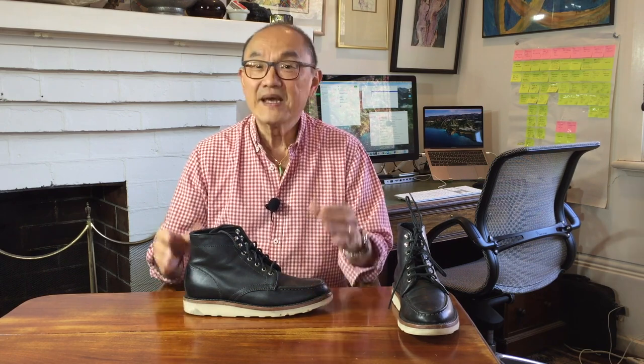This is the Diplomat from Thursday Boot Company in uppers that they call Black Mat, which is in their rugged and resilient range of leathers. It's in the familiar Moktoe Wagesole Work Boot style, so you get the stitched high wall moccasin style toe box.